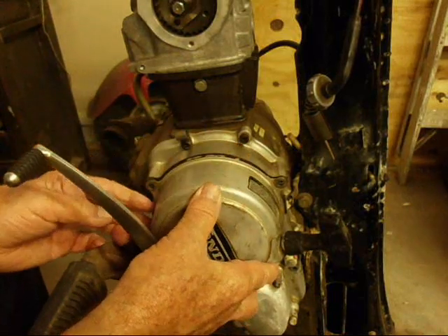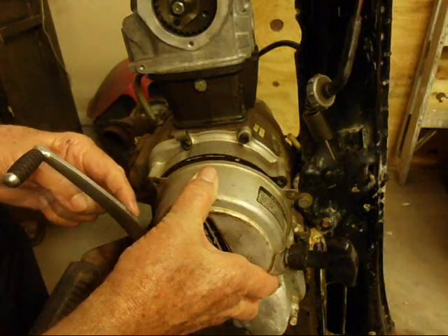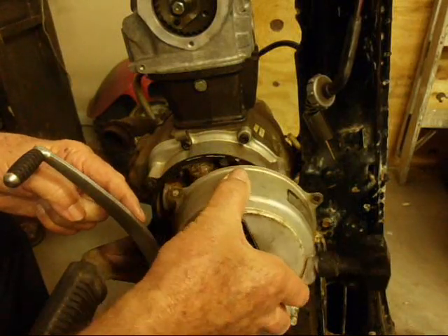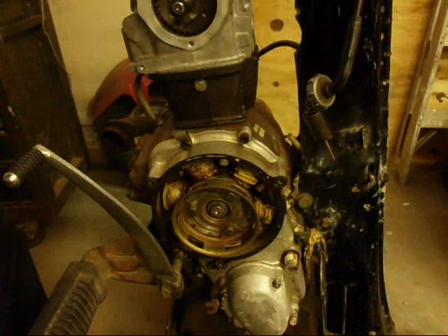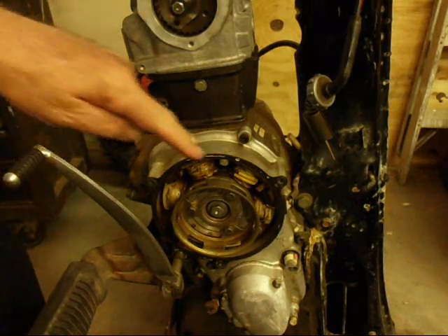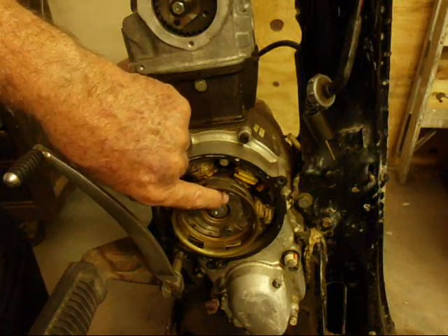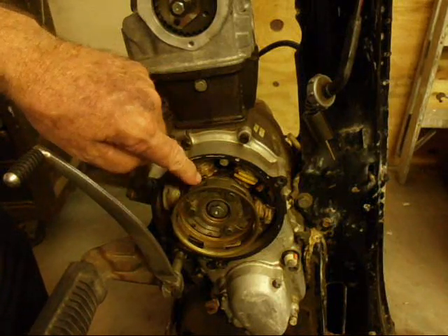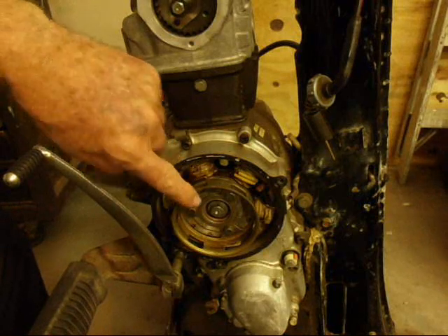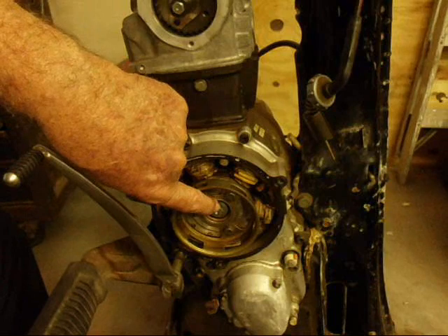I've removed the three bolts and now we can take the starter off. It just clears the gear shift lever so there's no need to take that off. Now you see under this starter there's this basket with three 10mm bolts. You'll take that off and that'll expose the timing marks. If you need to hold it, there's a 14mm bolt in the middle you can use.